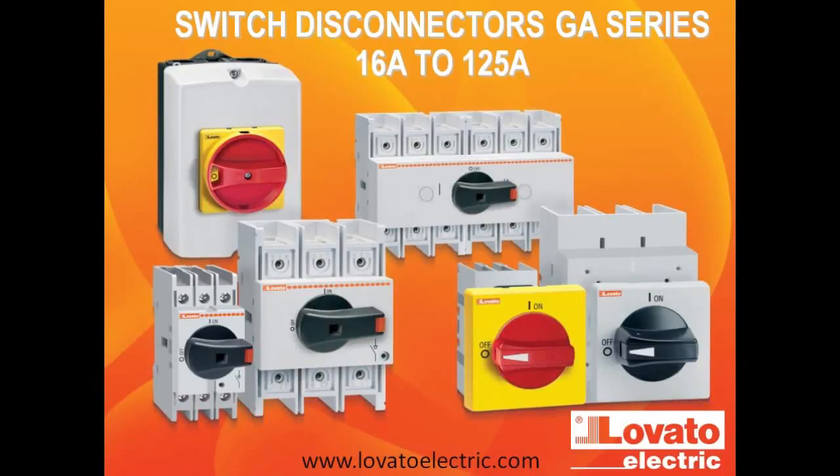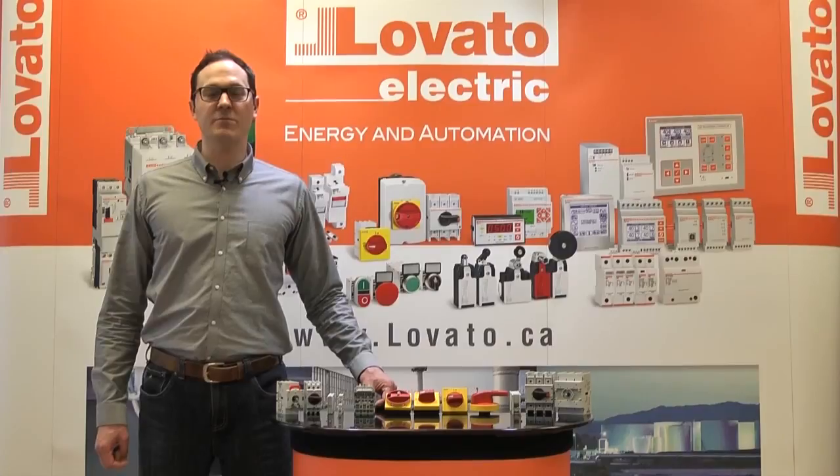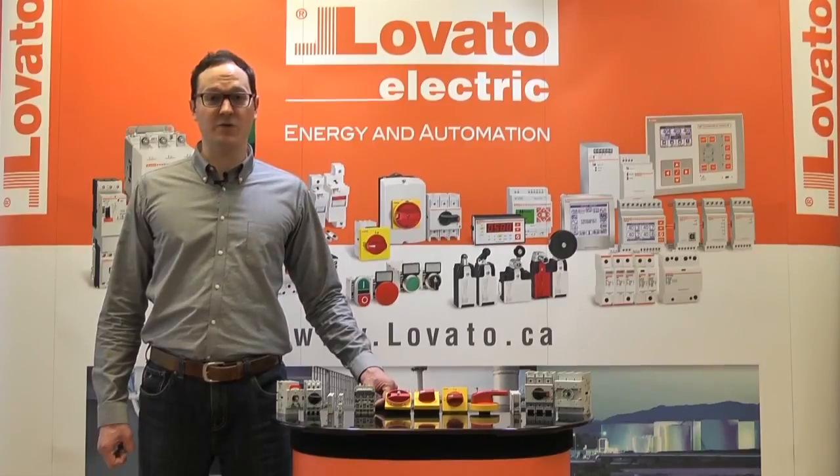Hello, my name is Jean Fabard from Novato Electric and this is the GA series of disconnects and accessories. The GA series of disconnect is available from 16A to 125A as back panel mounting on a din rail or with screws and also door mounting.